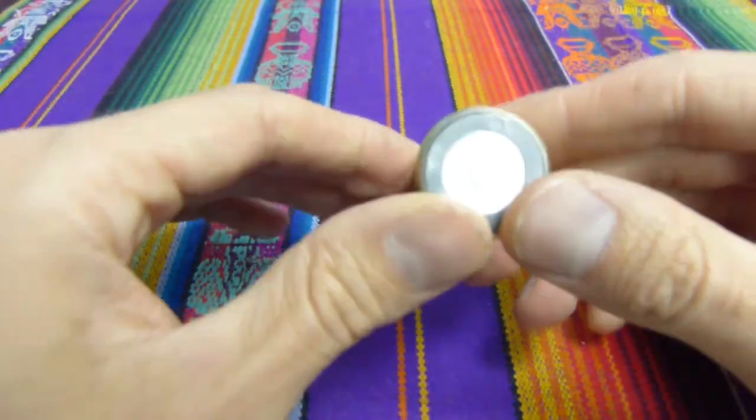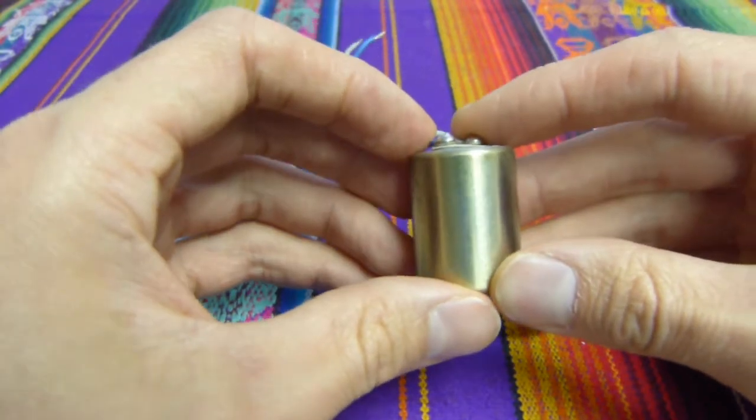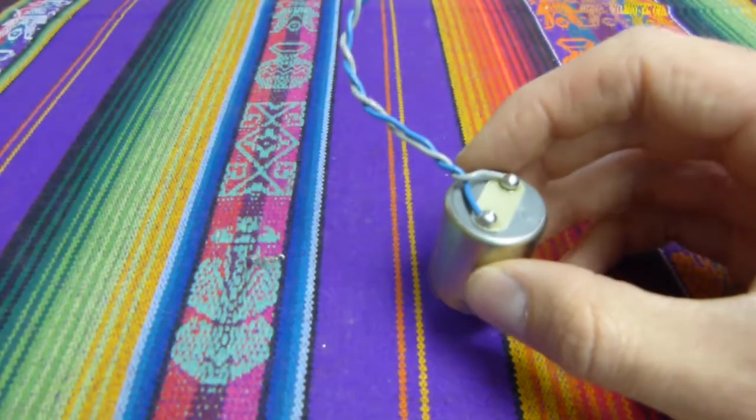The active element inside of one of these geophones consists of a mass hanging on a spring. So let's take one apart.